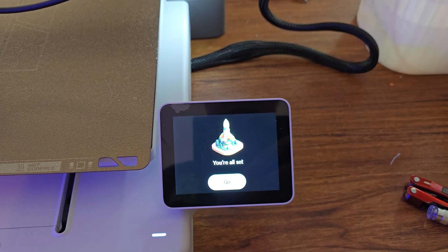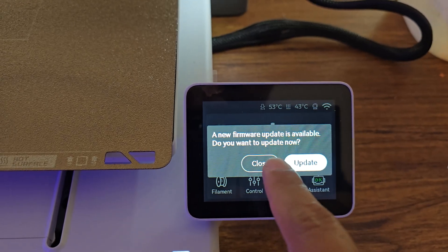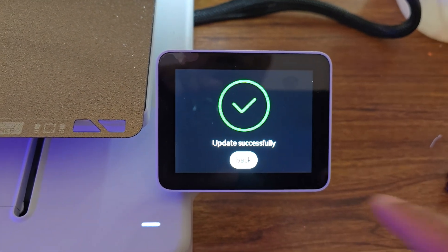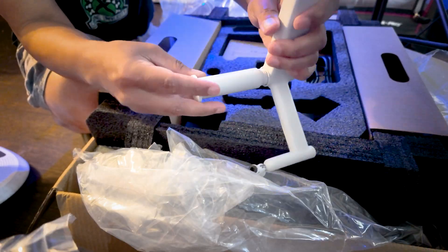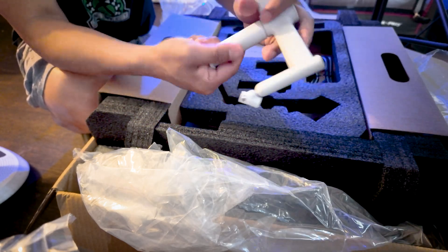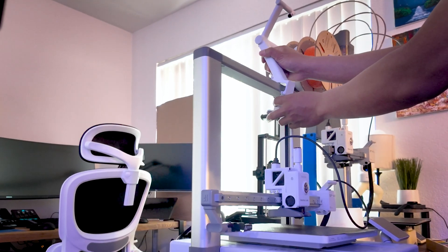After all the calibration is complete, if you get a firmware update prompt just press Update to make sure you're using the latest version of the firmware. Next, let's install the spool holder — screw the support shaft into the main body of the spool holder and attach the spool holder to the cross beam of the frame with the Bambu Lab logo facing forward.